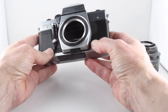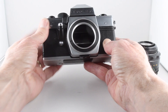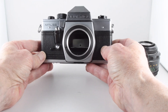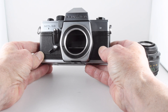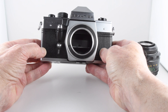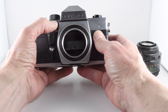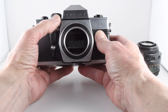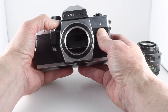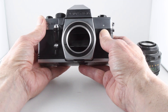Looking at the front of the camera, we have on the left-hand side here the self-timer, which has its own dedicated button. And then we have the shutter actuation button, which is very nicely close to the meter actuation lever. I found that I can put my finger on the meter and touch the shutter button at the same time, so that's quite a nice, well thought out design there.